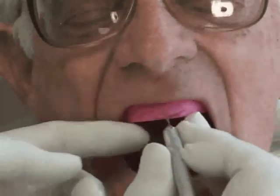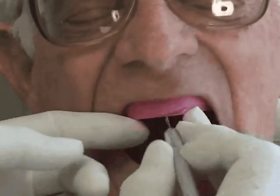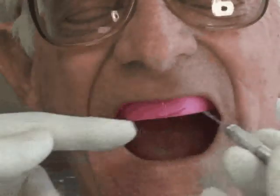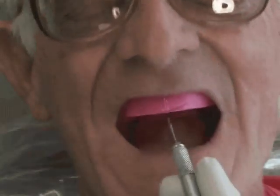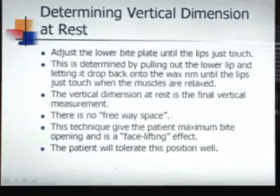Now we're going to mark the midline. Once we get teeth set it's easier to tell the midline, but it's nice to get it in the proper place originally. In a smile, we want the midline to balance the teeth on both sides and somewhat fall in the midline of his face. To determine the vertical dimension at rest, adjust the lower bite plate until the lips just touch — this is determined by pulling out the lower lip and letting it drop back onto the wax rim until the muscles are relaxed. There is no freeway space; this technique gives the patient maximum bite opening and a face-lifting effect.